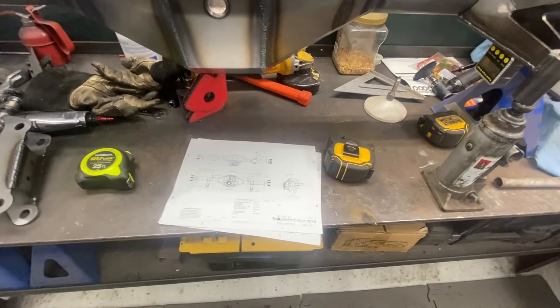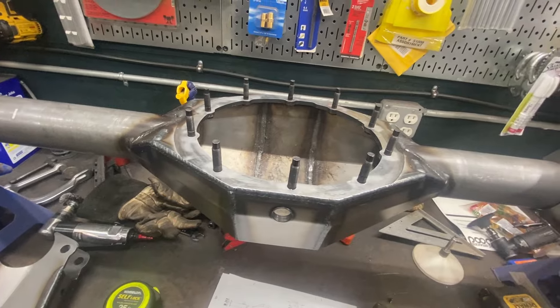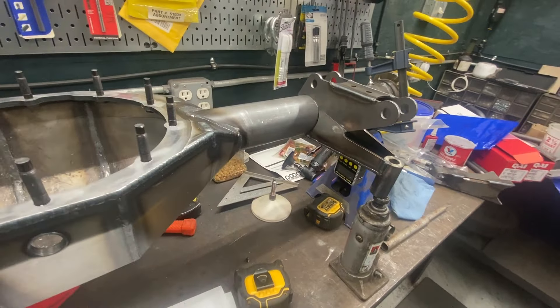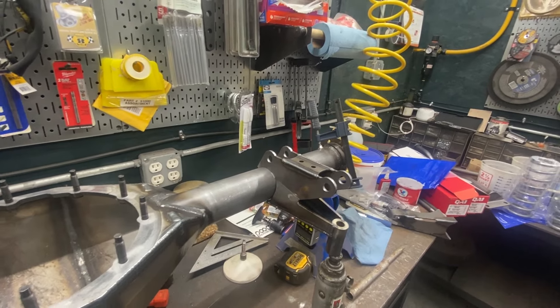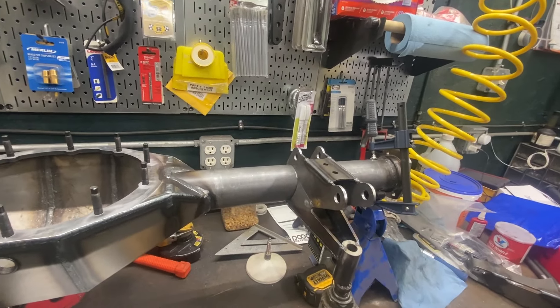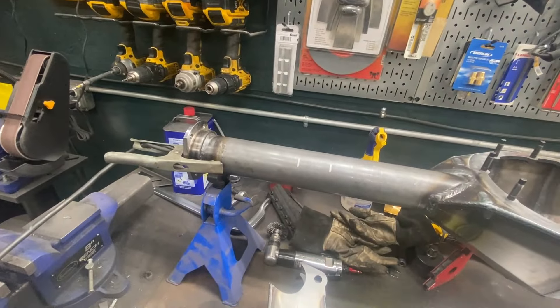I've set up my little gauge here. I leveled up the trans and rear-end housing, set up the old bottle jack, and cranked it up until I hit the precise angle I want. Then I'll put a few tacks on that just to hold it. I'm not going too crazy — just in case I have to remove it and change its location. I'll put a few tacks on that, repeat the process on the other side.